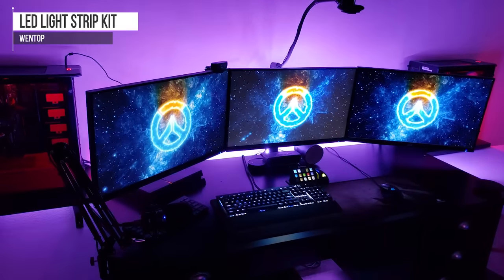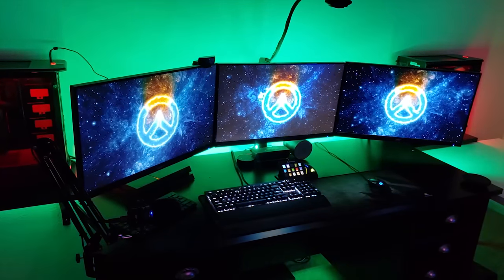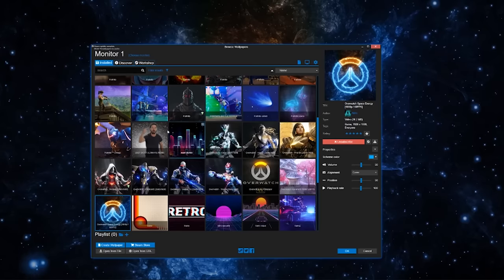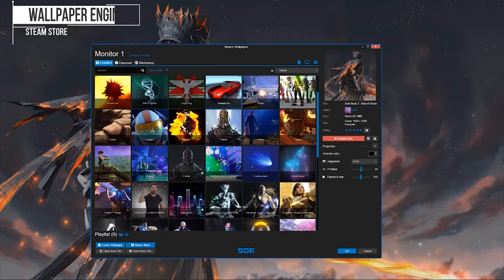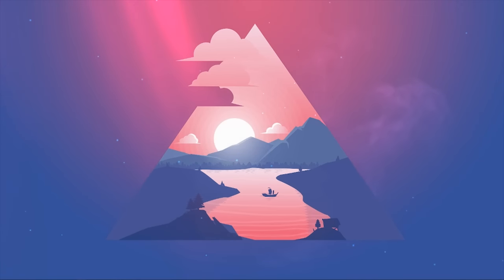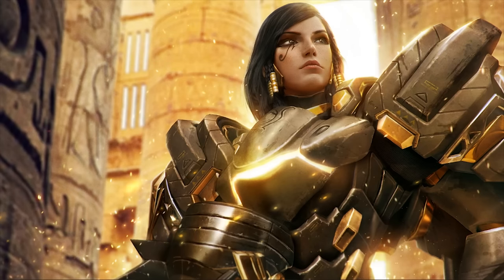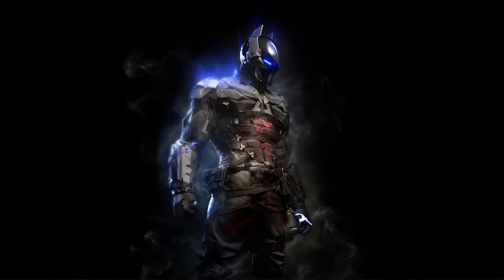For LED strips I've got the Winktop LED strips — pretty budget, found on Amazon. They don't have Bluetooth features and you have to use an individual IR remote to control them, but the colors are great and it's about half to a third of the price of name-brand alternatives. For the dynamic wallpapers I'm using a service called Wallpaper Engine, available on the Steam store for $3.99. There are so many customization options — you can optimize based on your PC's performance, and there are creators making wallpapers for different games, beautiful landscapes, optical illusions, motivational quotes, and of course memes.